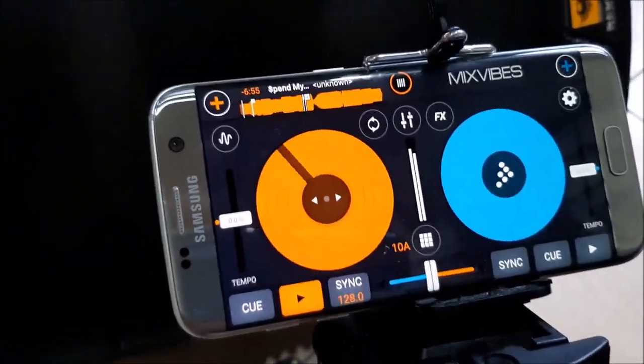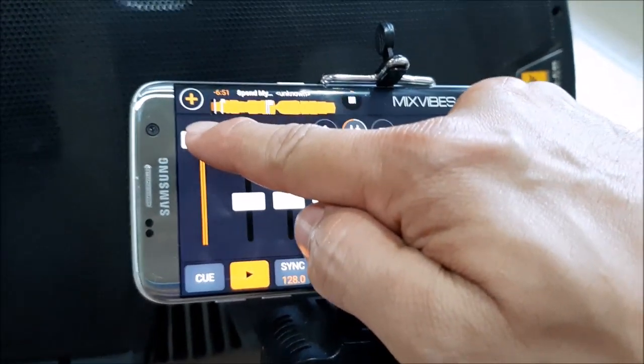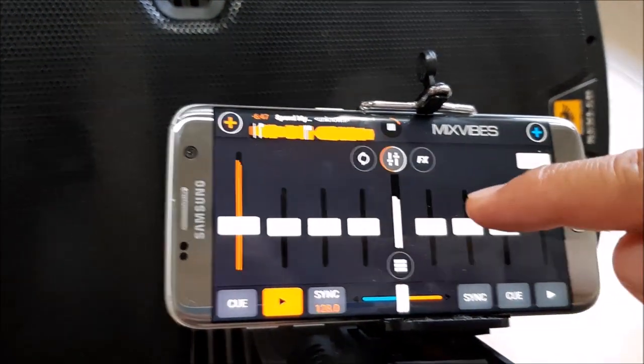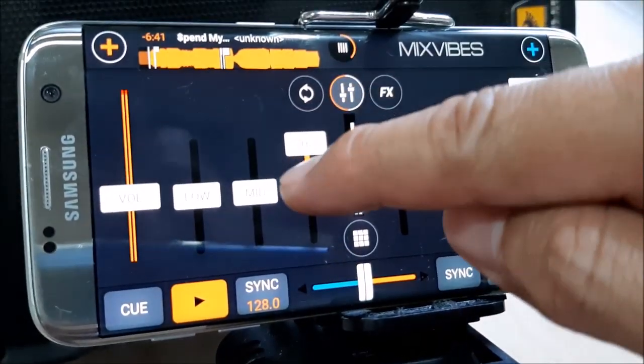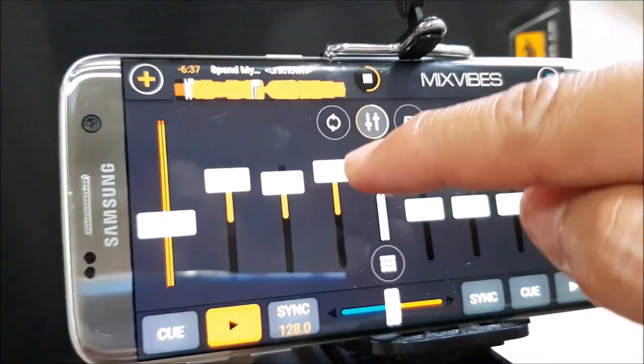Alright, I don't know if you can hear that — maybe it's a little too loud, so let's bring the volume down a little. Alright, so we can manipulate the equalizer for the high, mid, and low.